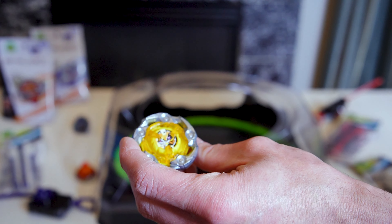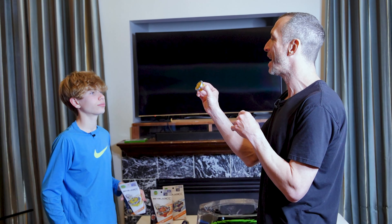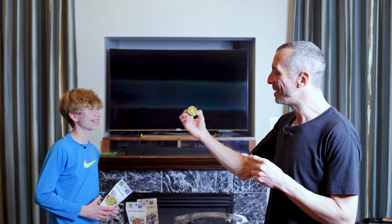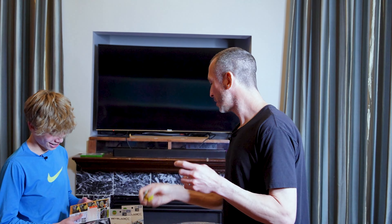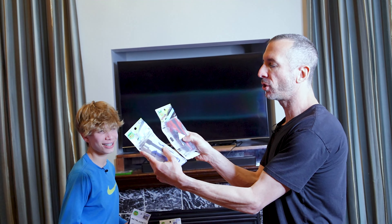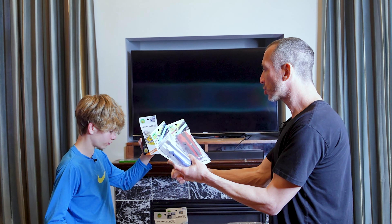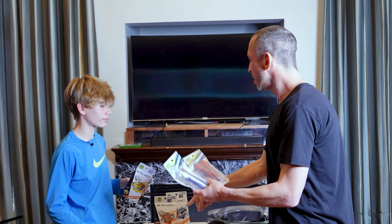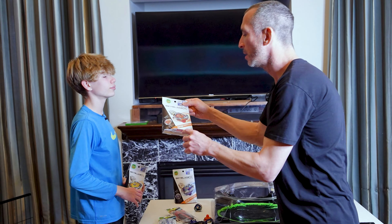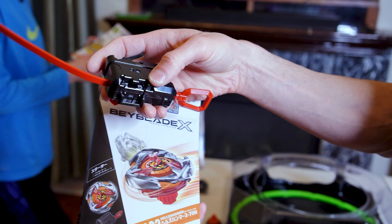Wizard Rod comes in yellow, which is a nice color — we used to call the yellow bay the banana bay, which was Garuda, but this isn't quite as banana-colored. We'll also whip out the grip handles. Worth noting: UX-02 Hell's Hammer also comes with a ripcord launcher in black and red, so two out of the three UX release bays come with launchers.